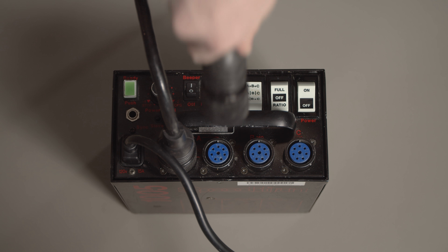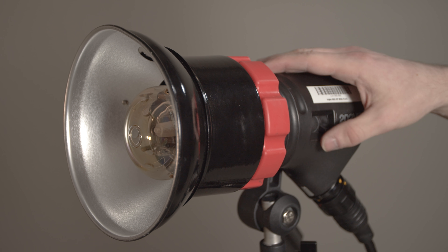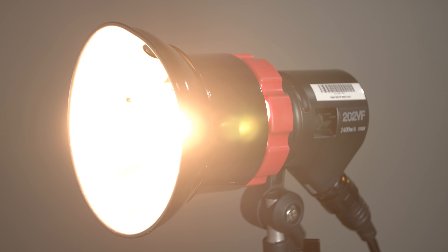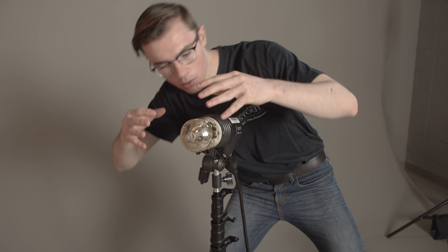To set up multiple lights, repeat the process. Plug the second cable into the second A slot. Speedo heads have two bulbs: the modeling light and the flash tube. Try not to let anything touch the bulb, and make sure to check for cracks.